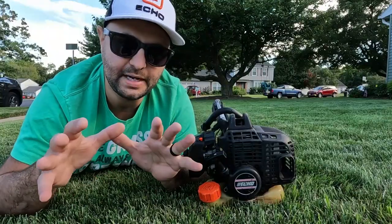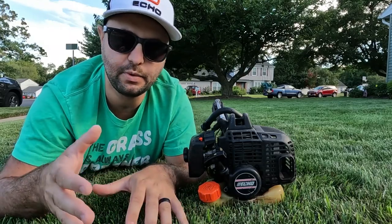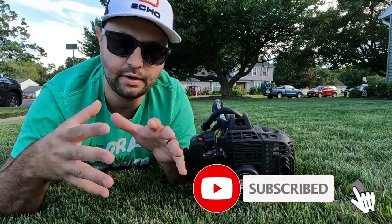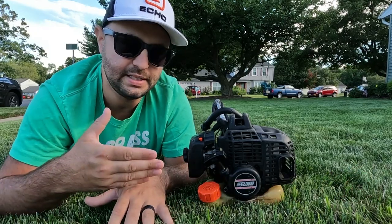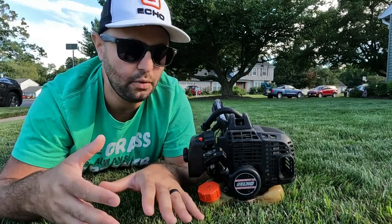If you guys aren't familiar with my channel, my father actually had a lawn business when I was growing up. I pretty much worked with him from the age of 13 until I graduated college. He worked two jobs to support our family growing up, he worked his ass off all those years, and he's retired now. This is one of the pieces of equipment that I got to keep from him — I use it pretty much every week in my lawn.